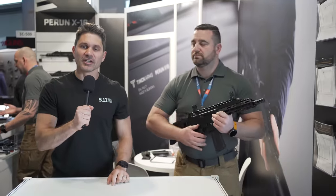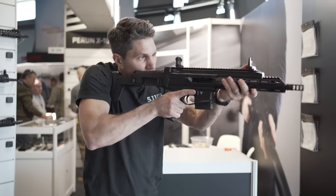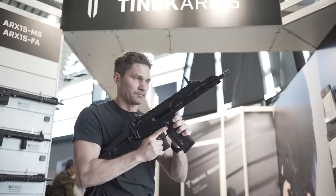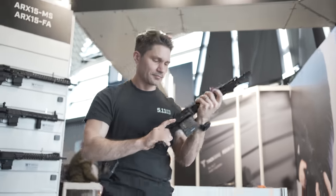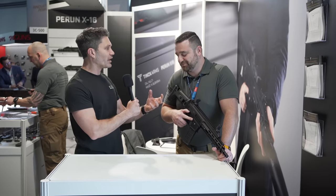Hey guys, James with TFB TV here at IWA in Nuremberg. I'm at the Tink Arms booth. We're looking at the Perun X16. This is a really exciting Slovenian rifle. My buddy Zyga at Polinar Tactical said, James, you've got to head over here and check this thing out. So please, tell us about it. What is it?